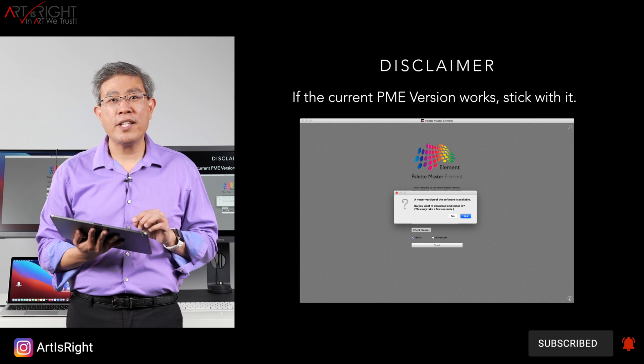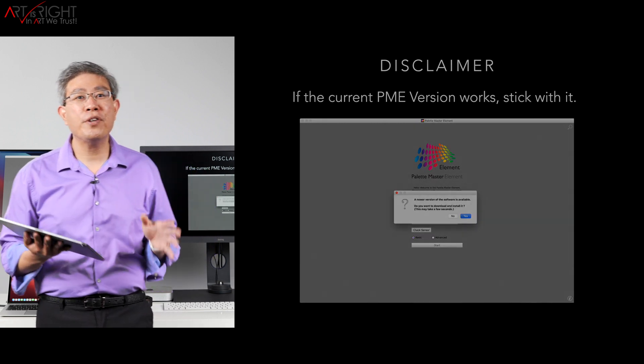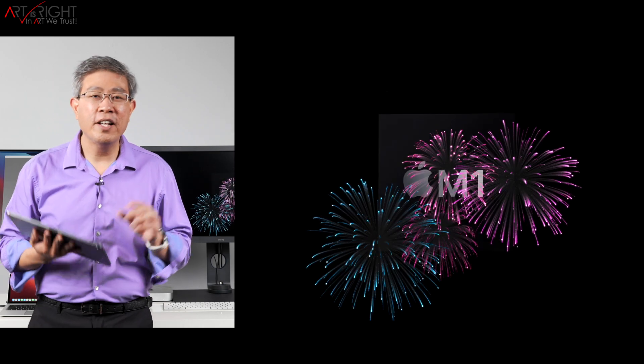However, in 1.3.15, there is one huge improvement and that is official support for the Apple M1 processor. Now we can go in and do a true hardware calibration on our SW display, and that is absolutely fantastic.